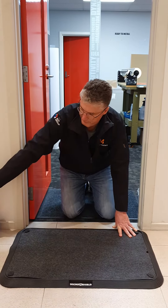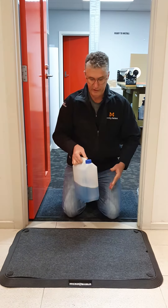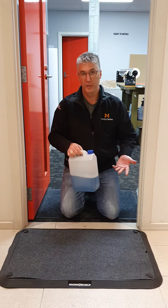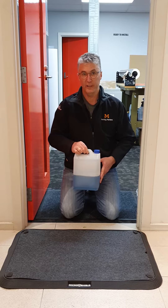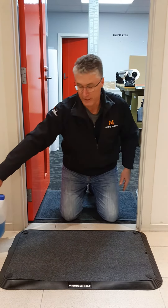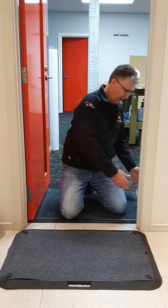As far as disinfectant goes, you're chasing a quaternary disinfectant, which you can buy from a cleaning products wholesaler. In layman's terms, quaternary contains ammonia and therefore it kills every bug in sight.